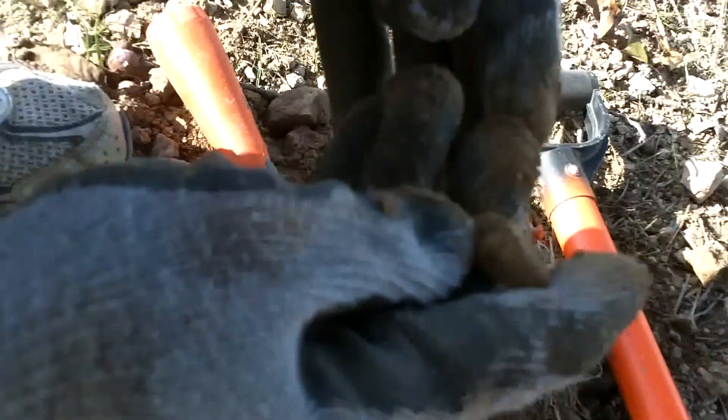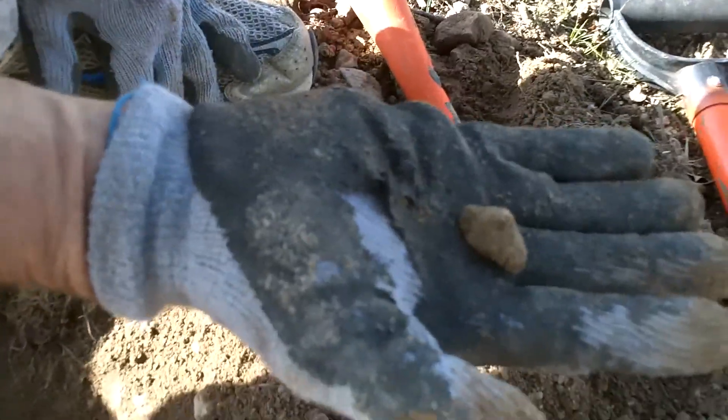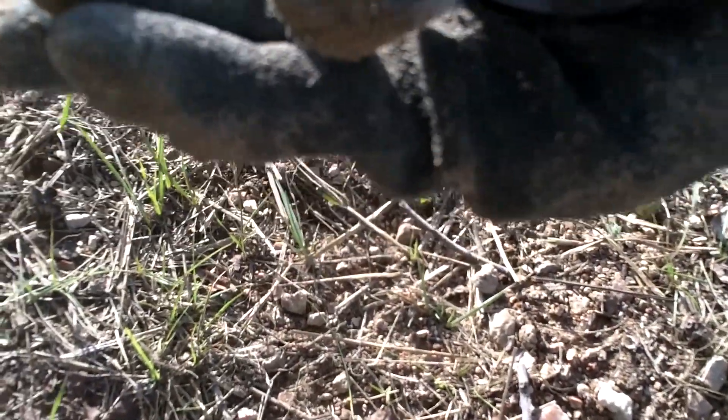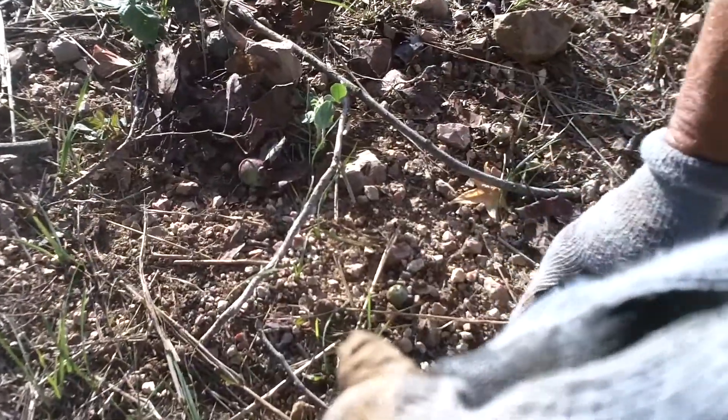It's a 58 — a smashed 58, I believe. Turn around, Frank, so we can get it in the sun over here. Yeah, yeah, that is. Outstanding! I can see the rings on it, so yeah, that's a smashed one. We'll have to clean it up to see exactly what's going on there.